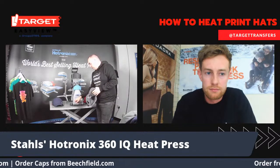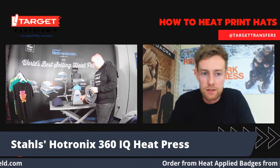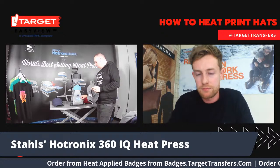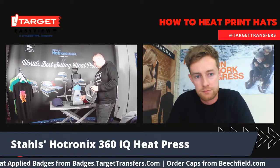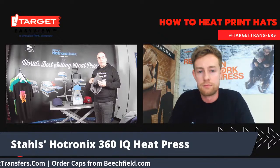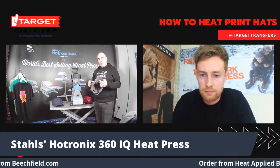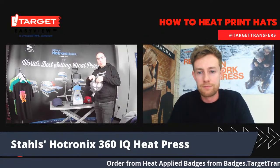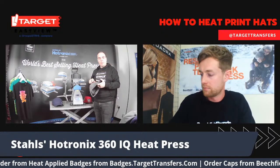With the IQ, you can set any of your presets. I've already put a woven badge preset in here. We're going to have 140 degrees on the top and 160 degrees on the bottom. The reason we're doing this is because with a hat like this, it can be quite sensitive to heat. By having more heat in the bottom, all the action is done inside, so there's not going to be a single mark on this hat when I finish.